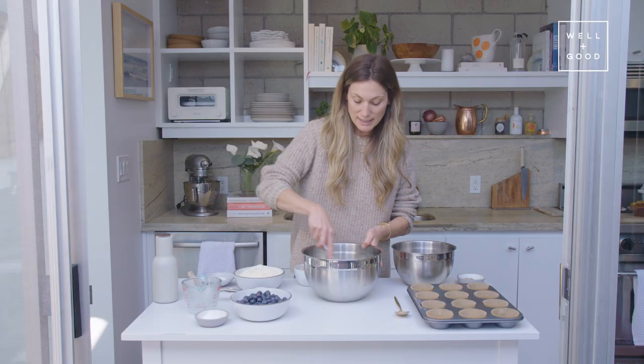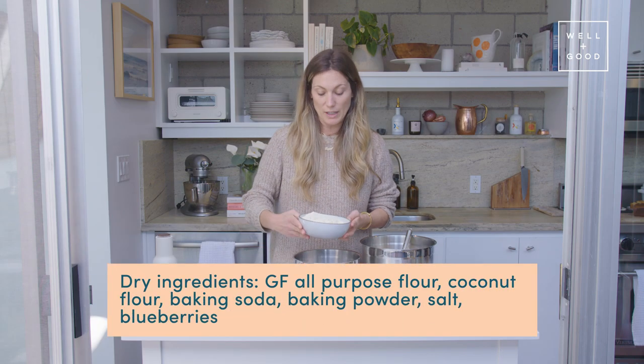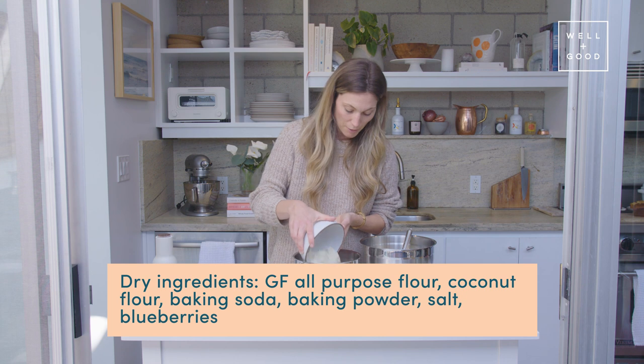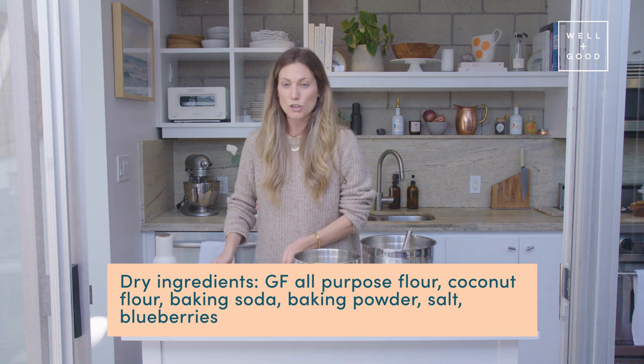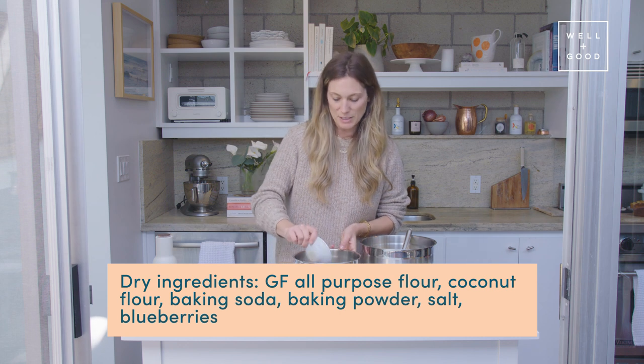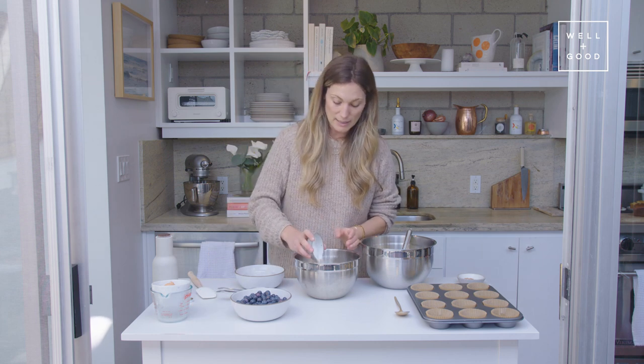So now I'm just going to whisk this up. For the dry ingredients, we have one and three-quarters of a cup of gluten-free all-purpose baking flour. And then we've got two tablespoons of coconut flour, which I think adds a little cakiness that I like. And then we're using baking soda and baking powder today.